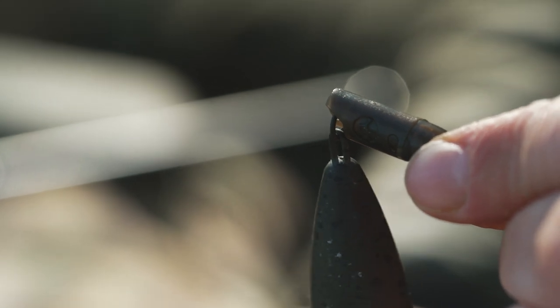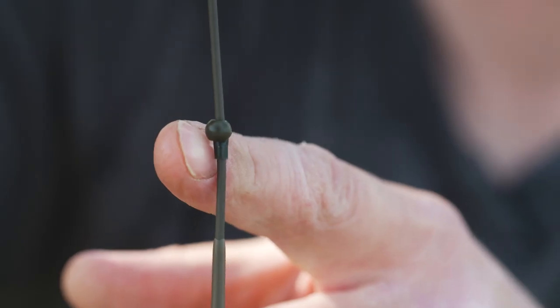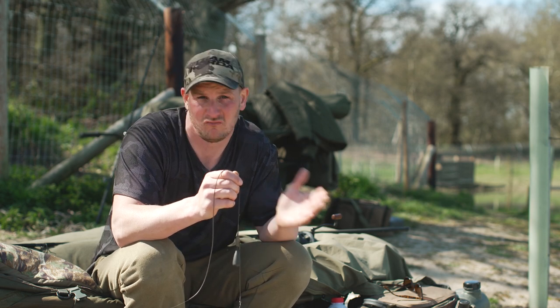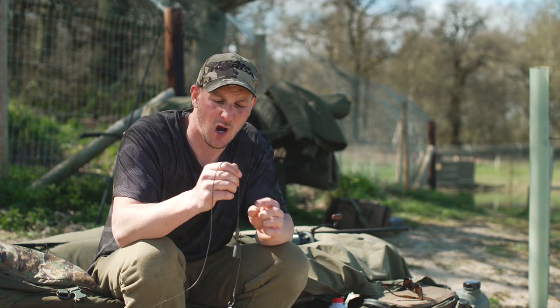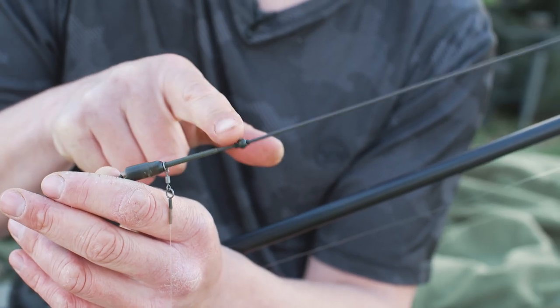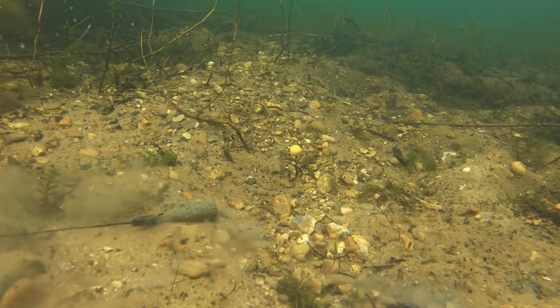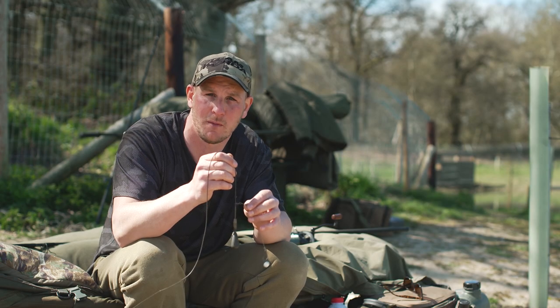For those of you that have never fished a helicopter system before, basically the top bead determines whereabouts your rig is going to settle on the tubing. If I'm fishing a rock-hard gravelly or silty area, I want my top bead fairly close to the helicopter system. The lead's not going to plug in too much, so I want it nice and tight so I get real good bite indication.